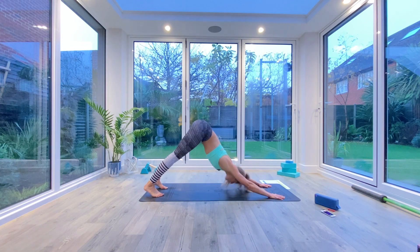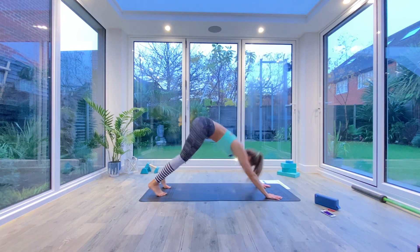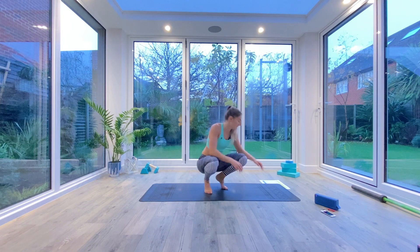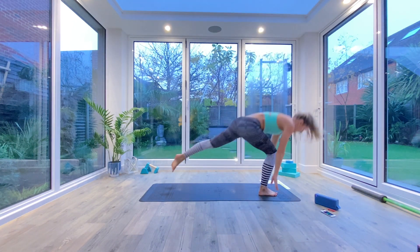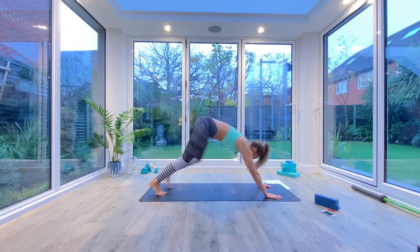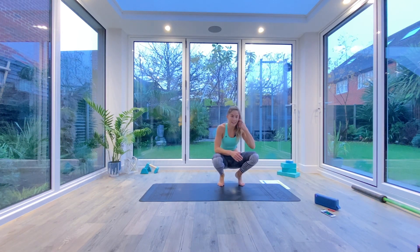The next one: from down facing dog, step through into a high lunge, and then inhale to have a knee raise — lifting the back leg up, stepping back, finding your down facing dog, and switching sides. We're alternating each time. Stepping through into that high lunge, inhaling to lift, exhaling to step back, and then repeating on the alternating side. It's quite a good one for catching your stability and balance.